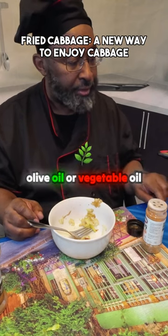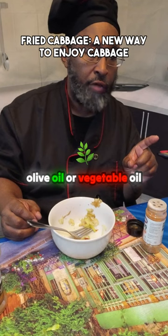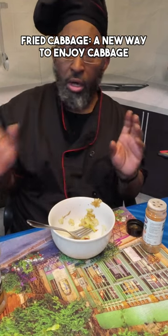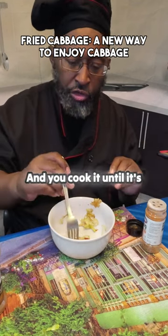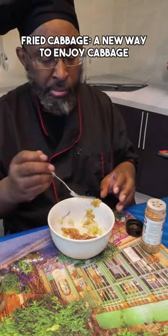Be it olive oil or vegetable oil or whatever oil you're using to cook it — you cook it until it's tender, almost as if you were cooking sauté fries.